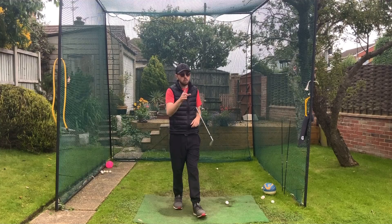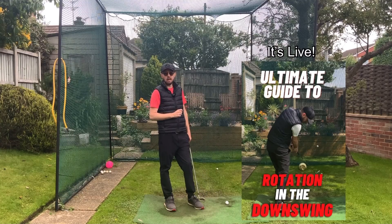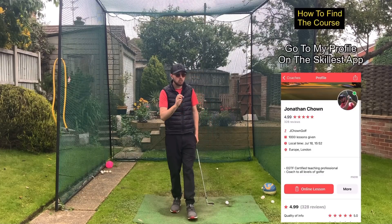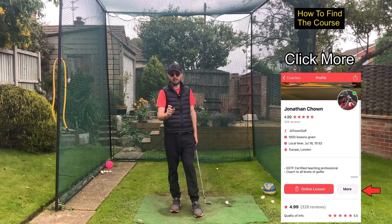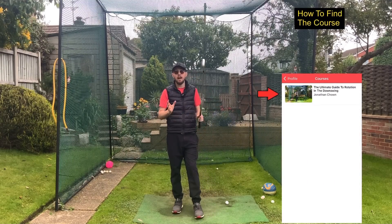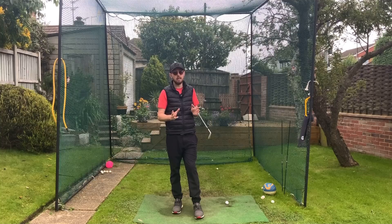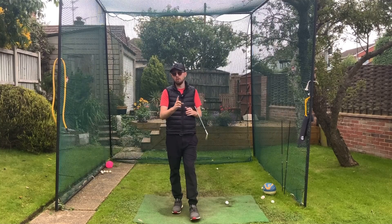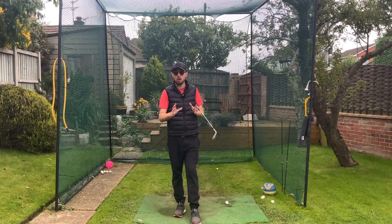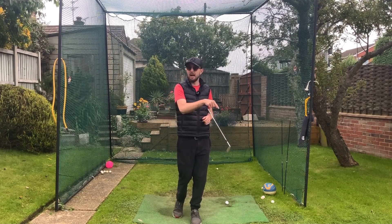If you're really struggling with rotation in the downswing, I've been making a course called 'The Ultimate Guide to Rotation in the Downswing' and it's now live on an app called Skillist — the platform I do all my online coaching on. There's a section on my profile for online courses where you can purchase it. Everything you want to know about rotation at a coaching level of knowledge will be in that course. There'll be a link in the description to download the app — search my name Jonathan Chan to find my profile.